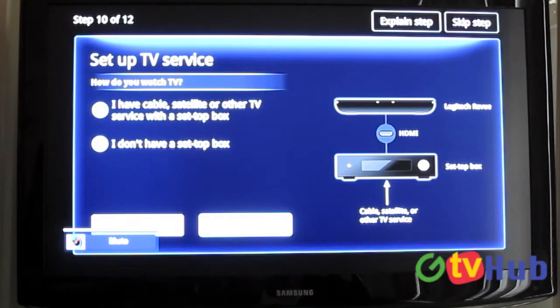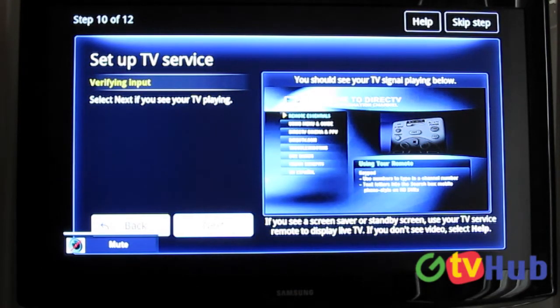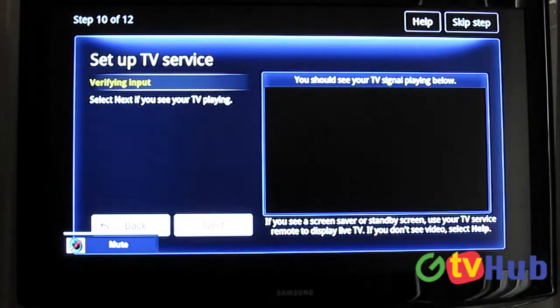Here we are at step 10. This is asking if we want to set this up with a set-top box, which we do obviously, so we're going to start doing that. Right now it shows our stuff playing, so that's good. We'll verify that it's playing and press yes.